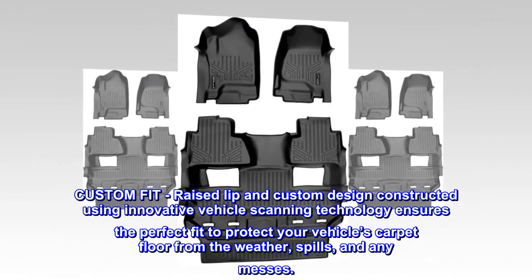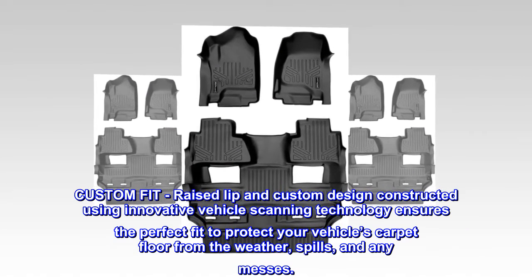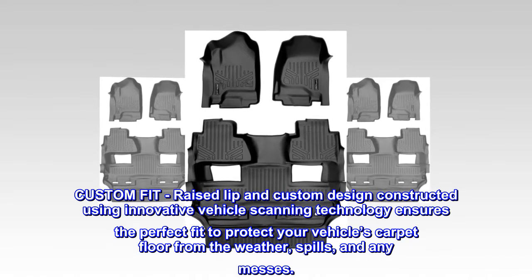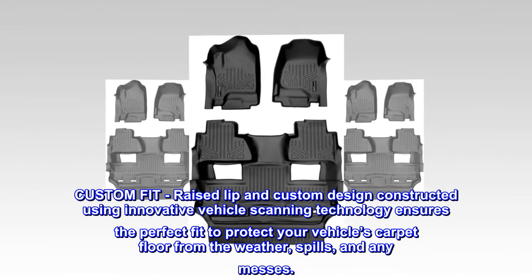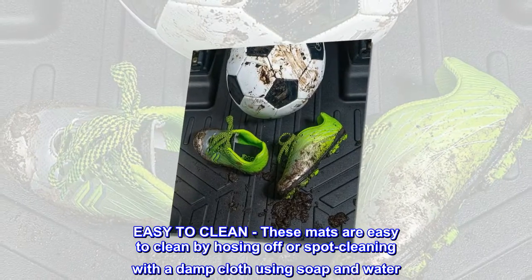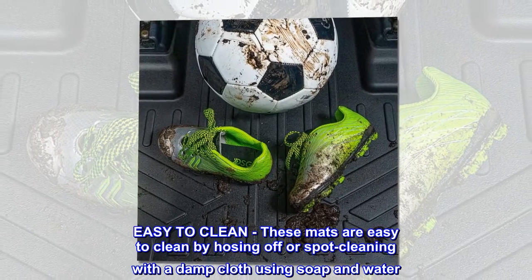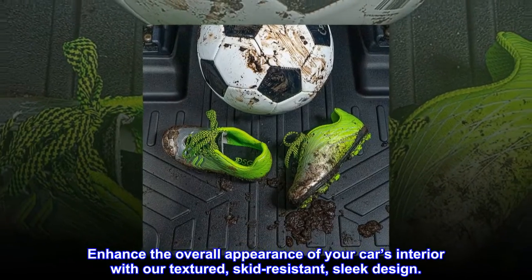A custom fit raised lip and custom design, constructed using innovative vehicle scanning technology, ensures the perfect fit to protect your vehicle's carpet floor from the weather, spills, and any messes. These mats are easy to clean by hosing off or spot cleaning with a damp cloth using soap and water.